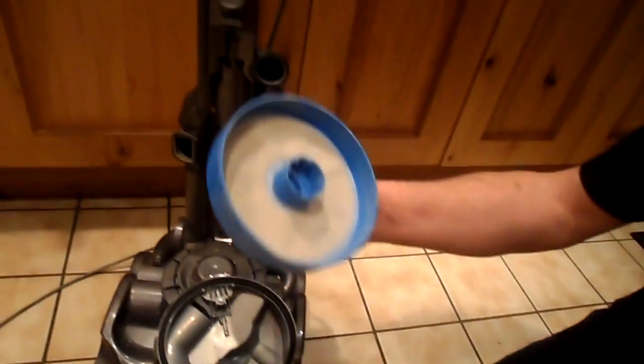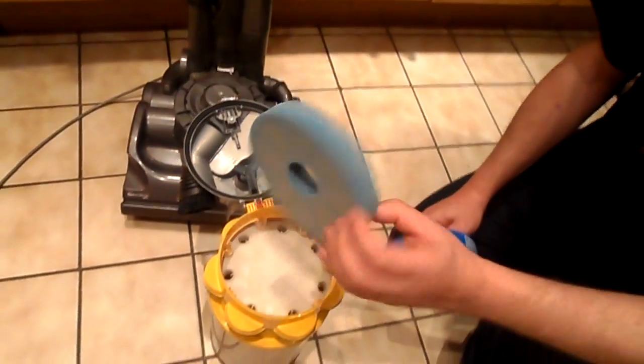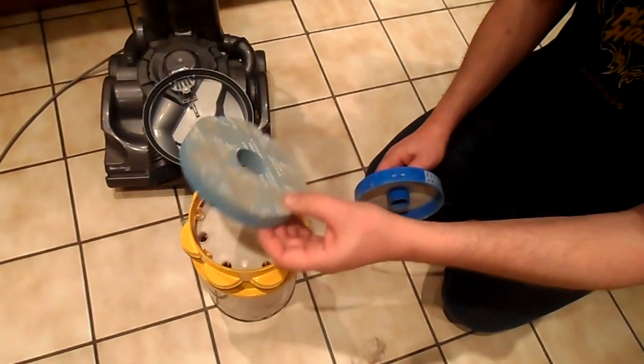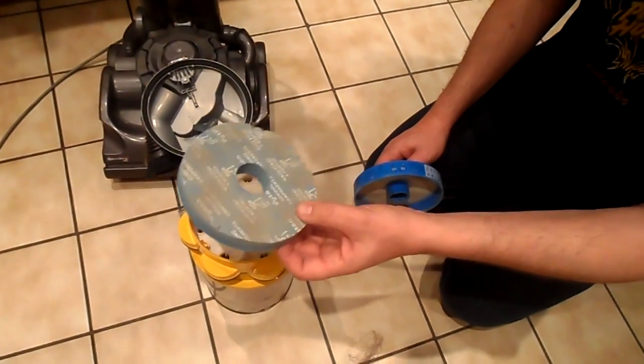That needs a quick dust outside. This one, just run it under the tap, squidge it out, give it a good wash and you'll find a lot of black stuff and all the micro dirt comes out of there.